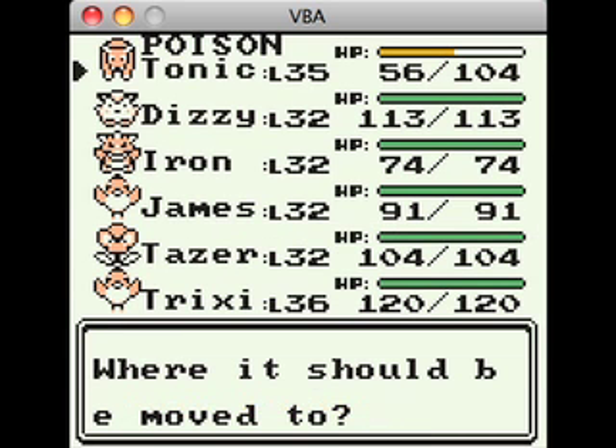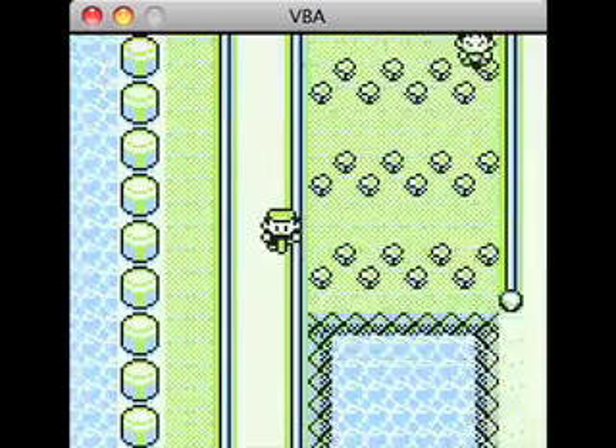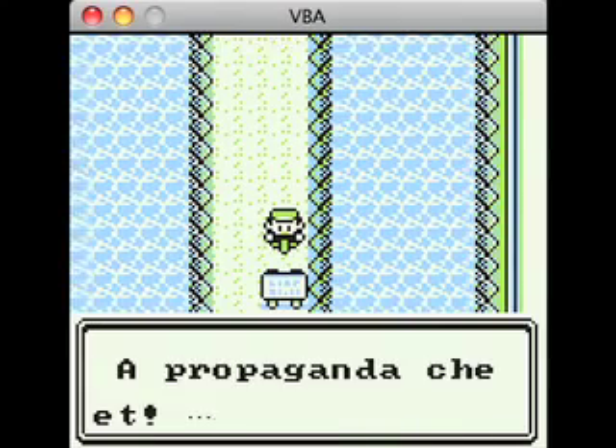Iron, I guess. Iron's the last pet on our team that needs to evolve. So let's train her a bunch. We're not gonna train her all the way to fucking whatever level she needs, but we'll train her a bit.